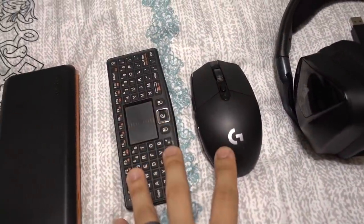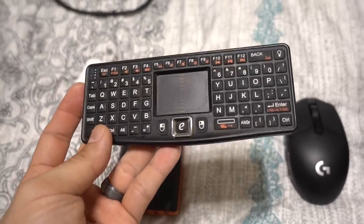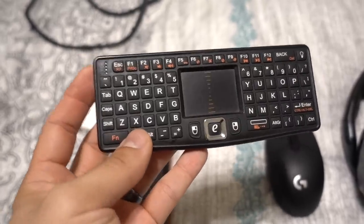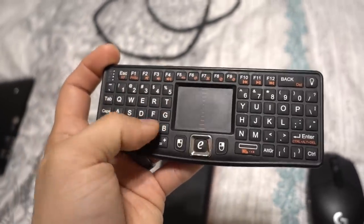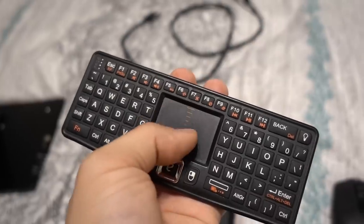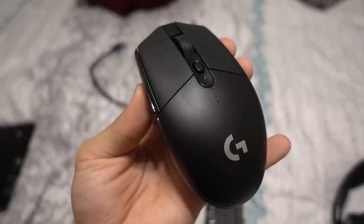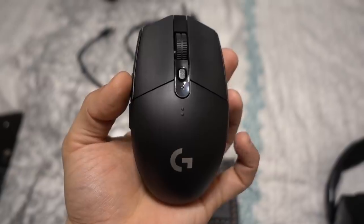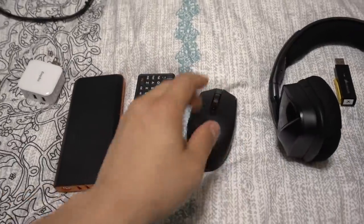We have a couple of peripherals to control everything since this isn't a touchscreen. There's this little candy bar keyboard I've had for years — a handy little USB mini keyboard where you use your thumbs to type, with a nice little trackpad that works horizontally or vertically. Most of the time I'll be using this Logitech G305 wireless mouse, which is a fantastic gaming mouse. It's super quick and responsive — not that we need that here — but it's also very portable and perfect for travel, with a very sharp sensor and Omron switches.